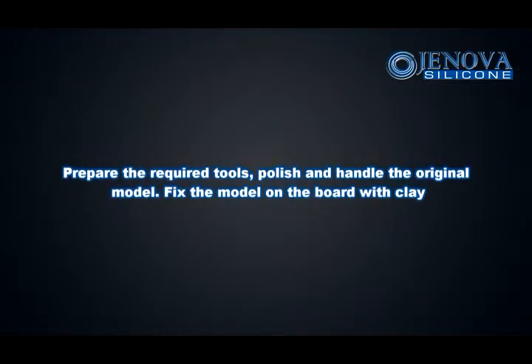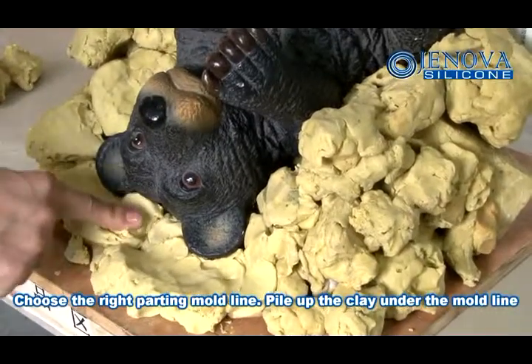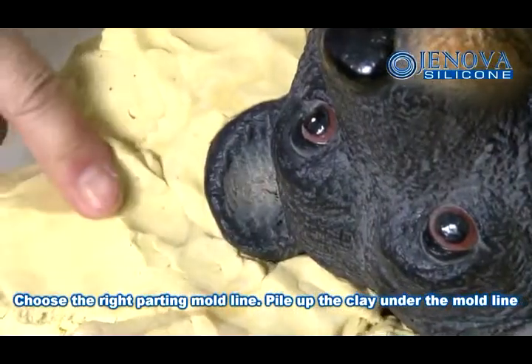Prepare the required tools, polish the hand of the original model, fix the model on the board with clay, choose the right potting mold line, and pile up the clay under the mold line.